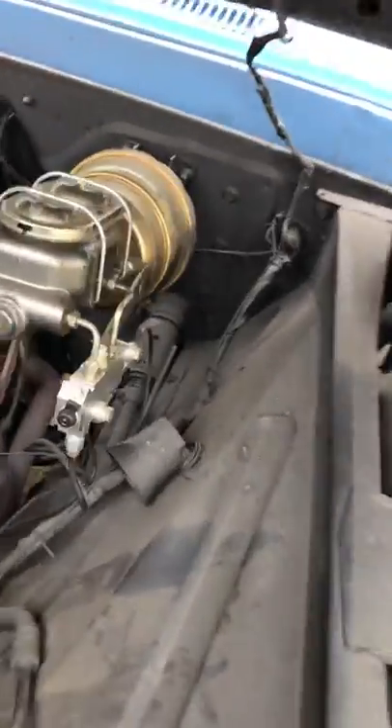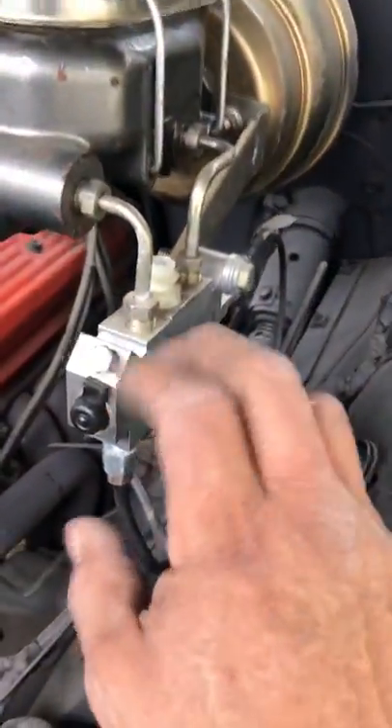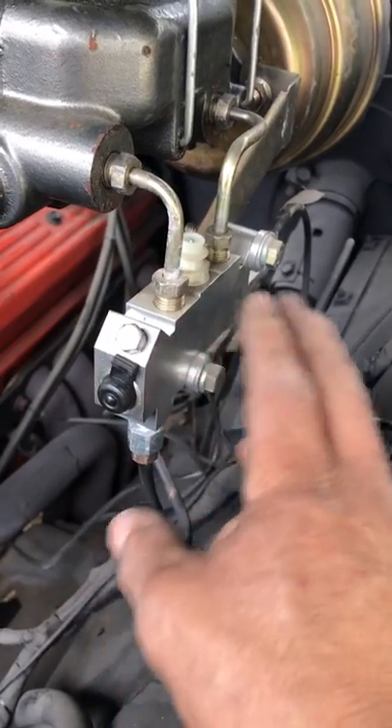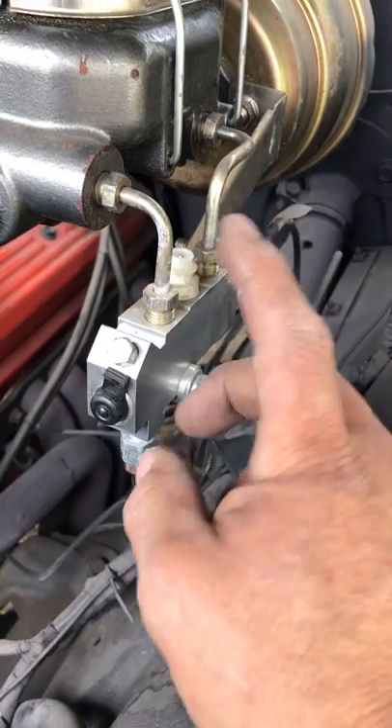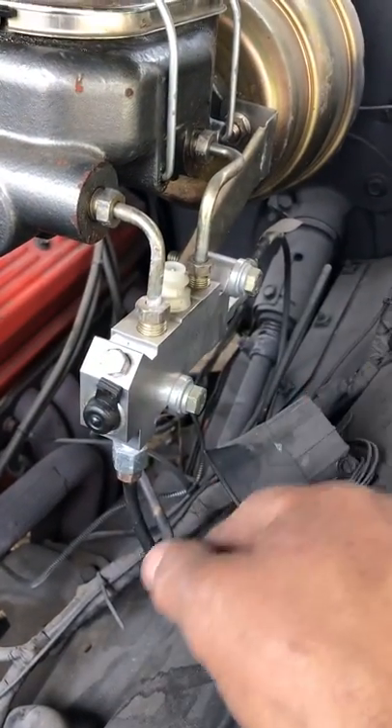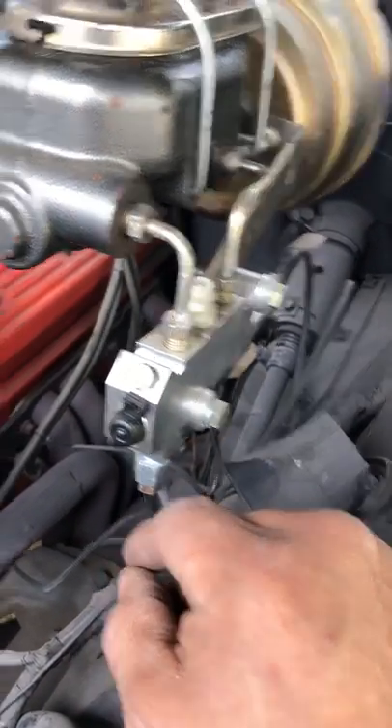Here's the booster. The valve right here is for drum to drum, so I'm going to have to change that. I do have one laying around in the garage that's disc in the front and drum in the back. So once I put that on and bleed the brakes, I'll be able to take care of it.